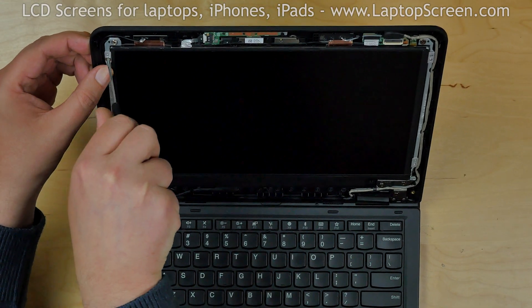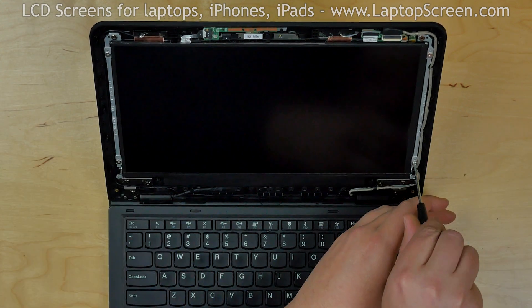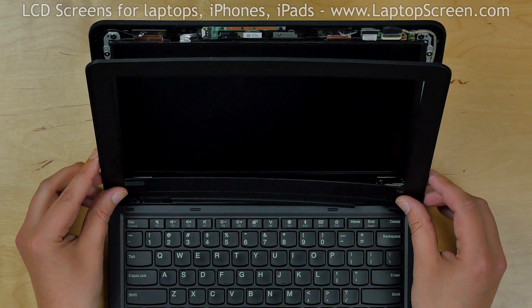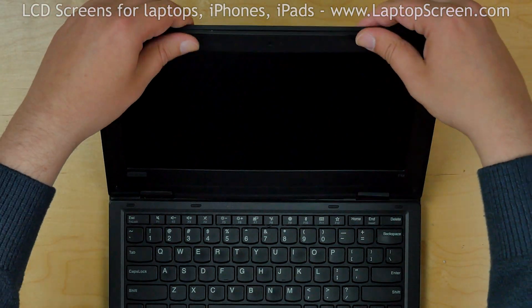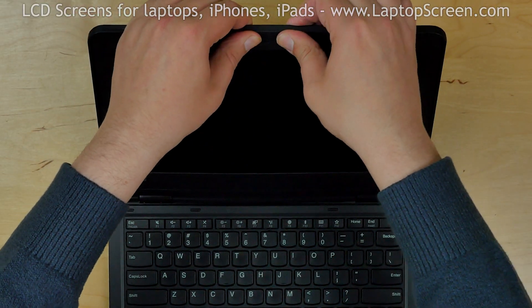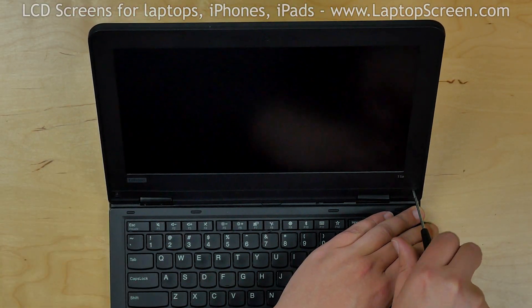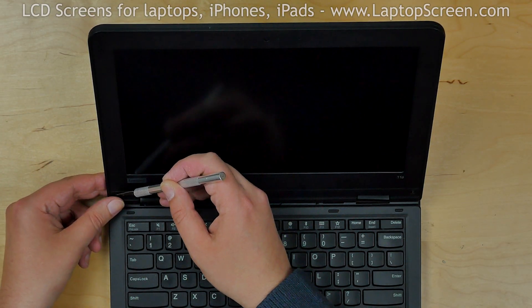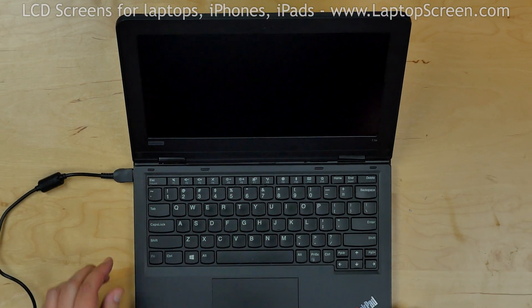Replace four Phillips screws in the corners of the screen. Replace the bezel, starting from the bottom and going around the perimeter snapping tabs back in place. Replace two Phillips screws in the bottom corners of the bezel. Replace the two plastic covers, and we're done.